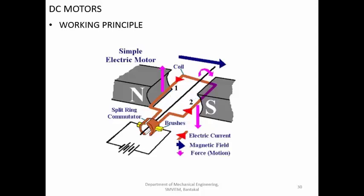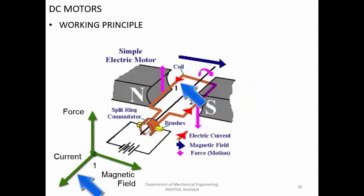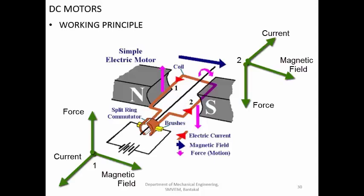The current flows from the positive side and returns to the negative side. When the current goes in this direction and the magnetic field is from north to south, you get a force in the downward direction. Between the two conductors there is a change in direction of the current - in one conductor it goes one way, in the other it comes back the other way. Because of this change in current direction, the force also changes direction.